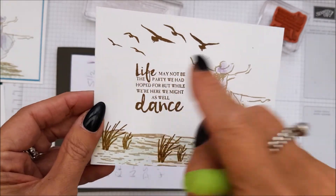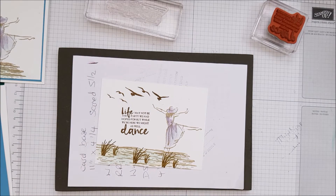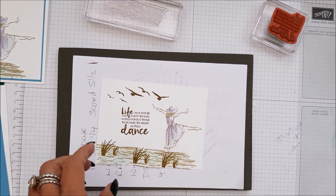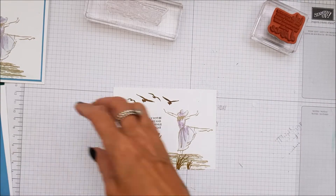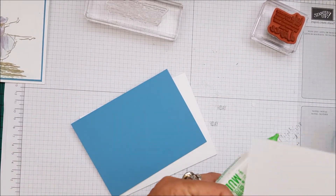Apart from the wonky sentiment! So that is that, and then all we've got to do is put the card together. We're going to take some Tombow.